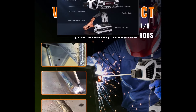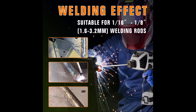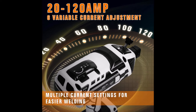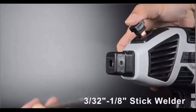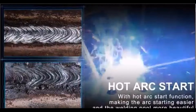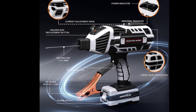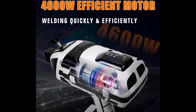With six variable current settings, this welder is perfect for various welding rods ranging from 1/16th inch to 1/8th inch, allowing flexibility in handling different materials and tasks. The adjustable current range of 20 to 120 amps makes it suitable for light and heavy-duty jobs. Safety features like overheating, overcurrent, and overload protection offer peace of mind while working. The welder also comes as part of a complete kit, which includes a ground clamp, welding brush, and protective mask. Whether you're a professional or a DIY enthusiast, this portable welder is an excellent tool for achieving precise, reliable results.